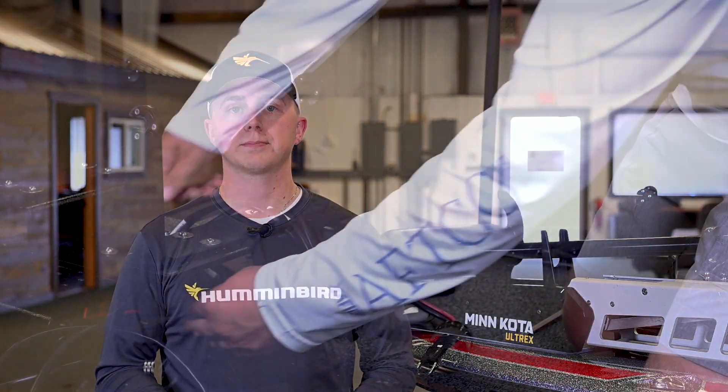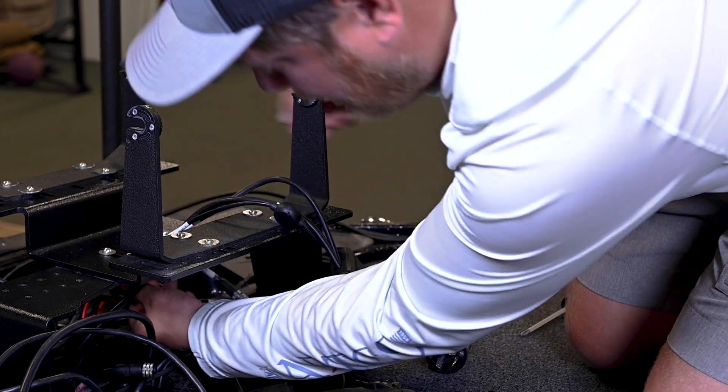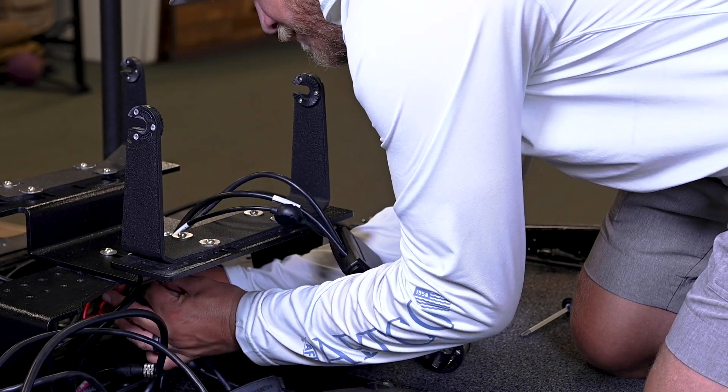On Apex and Solix, insert the other end of the transducer cable to the sonar port on the control head and hand tighten the screw nut. On Helix models, install the transducer adapter cable to the transducer port on the Helix control head. Route the power cables to the main switch or fuse panel, usually located near the console.